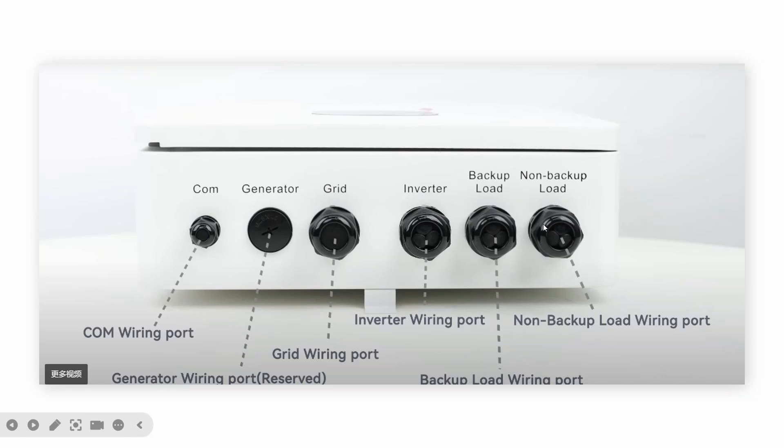Also, if a customer has an EV charger or something similar, they can wire it into the non-backup load circuit.